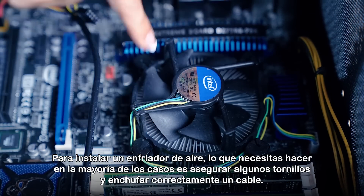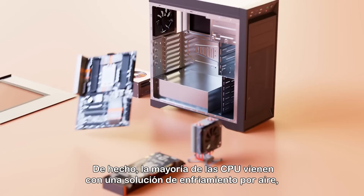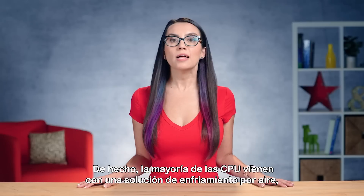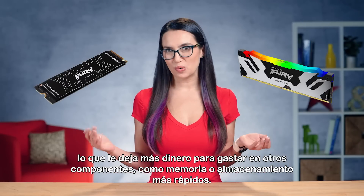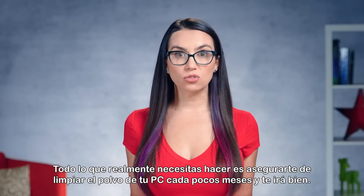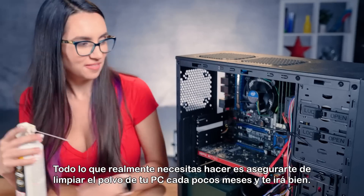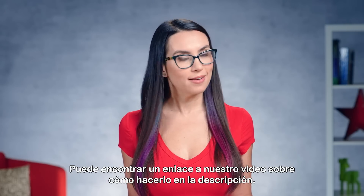To install an air cooler, all you need to do in most cases is secure some screws and properly plug in a cable. In fact, most CPUs will come stock with an air cooling solution, leaving you more money to spend on other components like faster memory or storage. Air cooling is also simpler to maintain — all you'll really need to do is clean the dust out of your PC every few months.